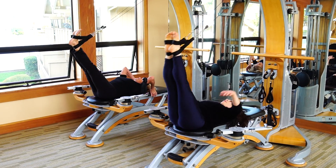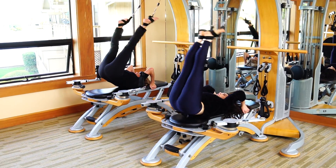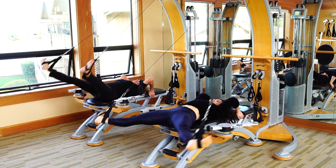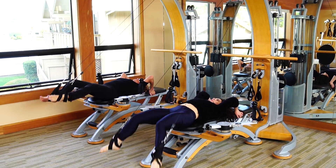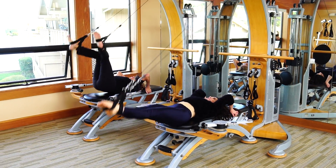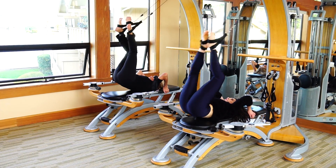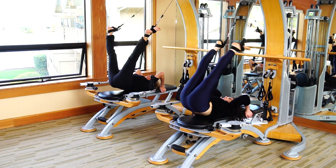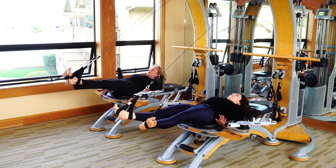Put your hands behind you. It's a diamond. Lobster now. And back to full circles. And hold at the bottom. Put your hands back on the handles. Lift your head in little circles.